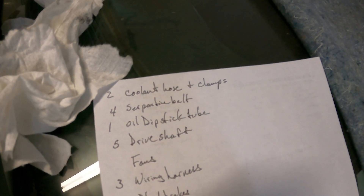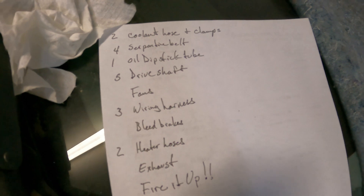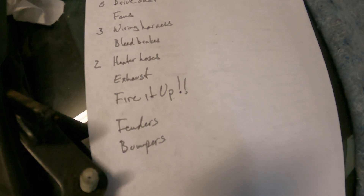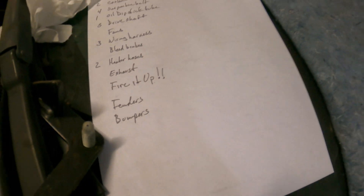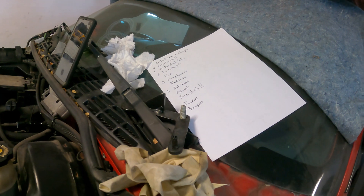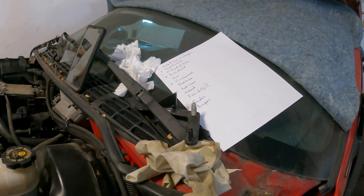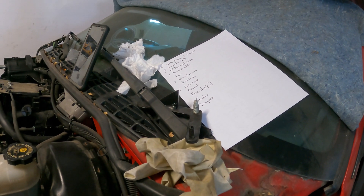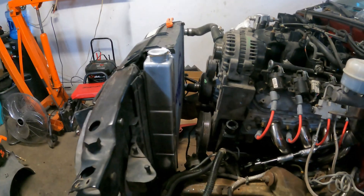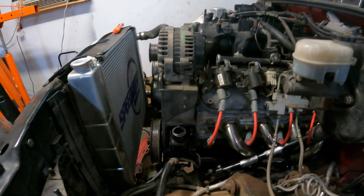Coolant hoses — I need to finish up and put the clamps on there. Serpentine belt, oil dipstick, driveshaft fans, wiring harness, bleed the brakes, heater hoses, exhaust — then fire it up. I'm going to start with the oil dipstick, move to the coolant hoses, then jump on the wiring harness. At the same time I'm doing the coolant hoses, I'm going to do the heater core hoses. After the wiring harness, we're going to do the serpentine belt, fill everything with fluid — transmission fluid, coolant, power steering, and oil — and then fire it up.